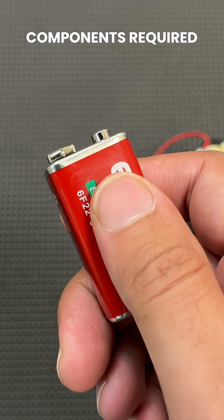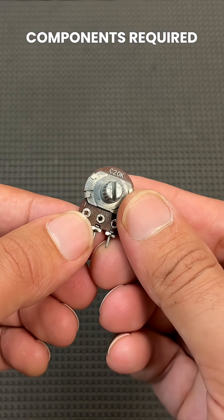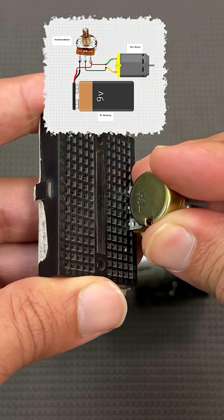Here are the components used in the circuit: a 9V battery, battery connector clip, potentiometer, and DC motor. Let's quickly look at the circuit connections.